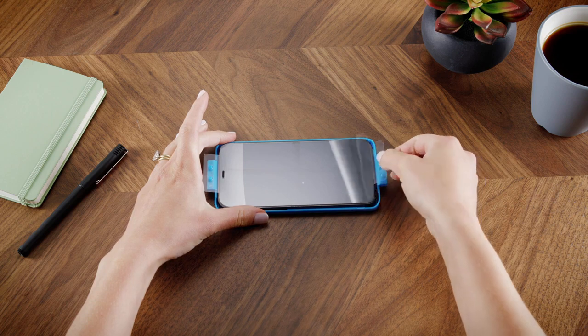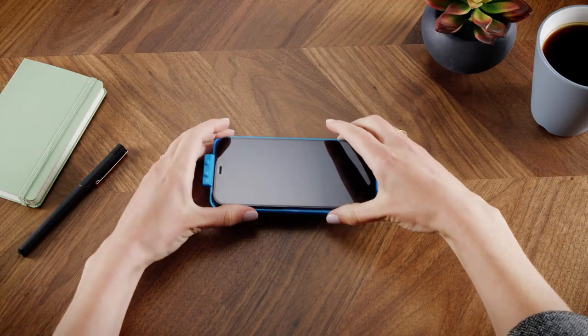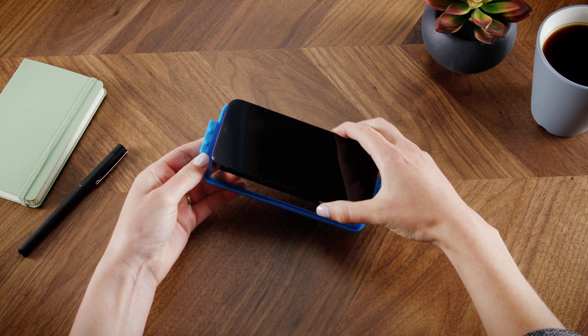Carefully peel away the top protective layer. Remove your phone from the easy apply tray.